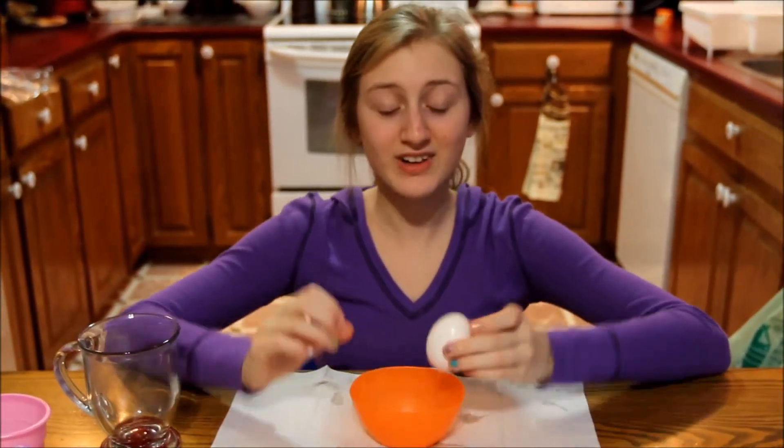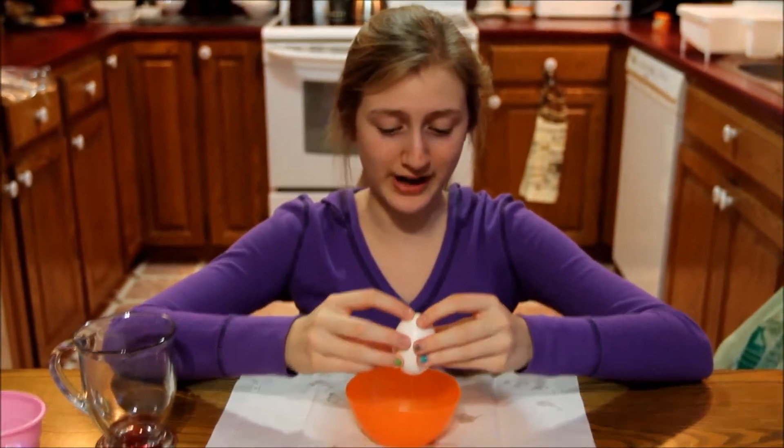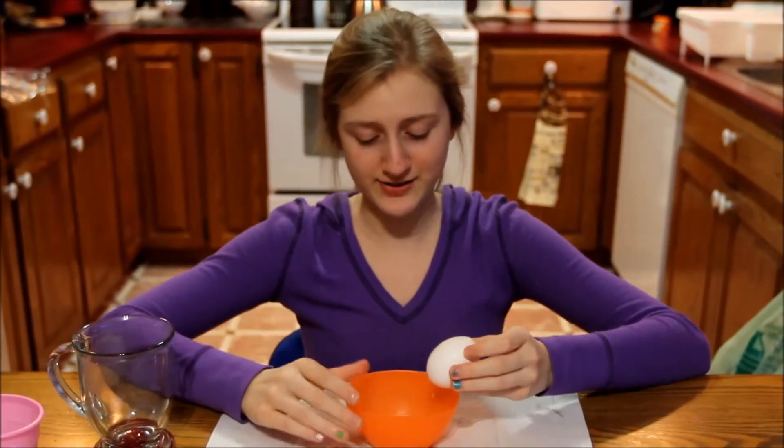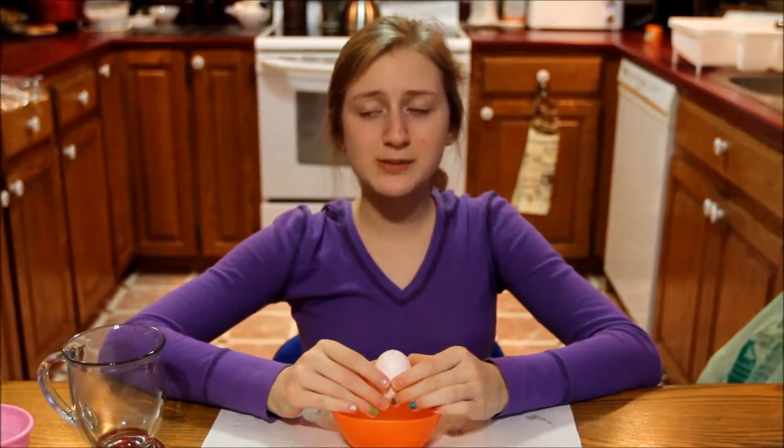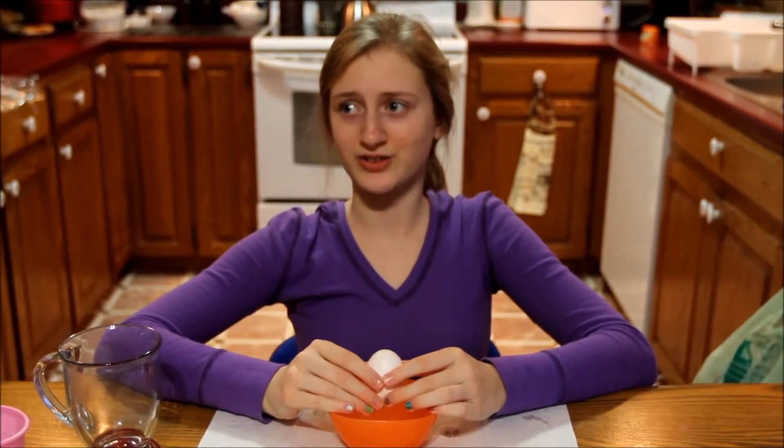Step 2. Now you're going to blow the egg white and yolk out of the egg. You're going to have to have a bowl underneath the egg as you're blowing it out, otherwise all the stuff that comes out will go on the table — that would be bad. You're going to place your lips around the egg as if you were blowing up a balloon, and then blow all the egg white and the yolk out. This should take you around 5 minutes.